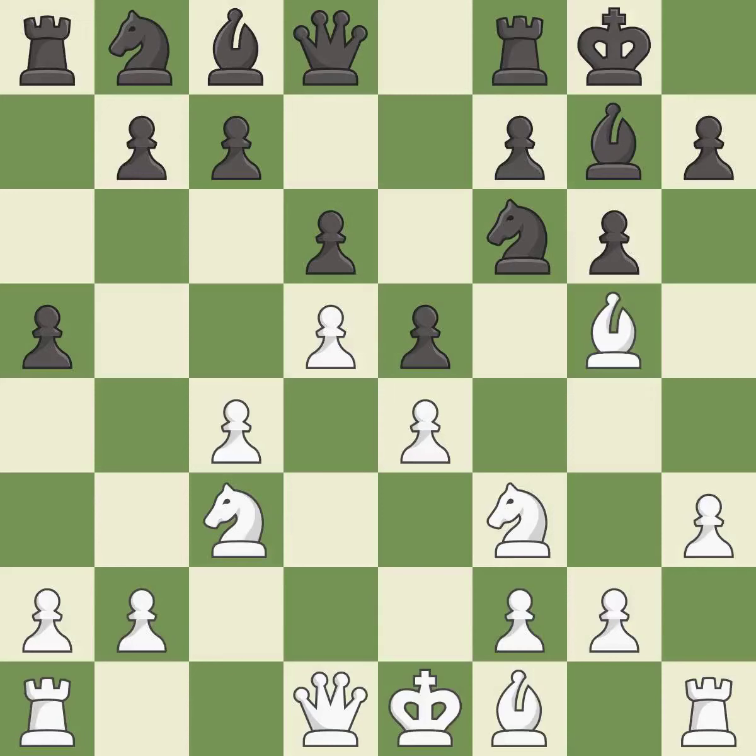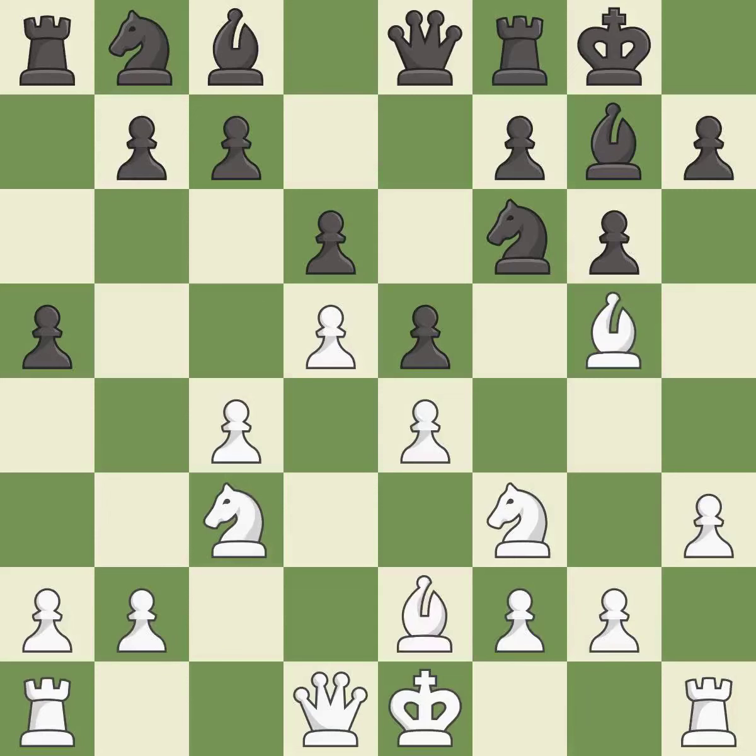This adds pressure by pinning a knight — it is the last book move. There were worse moves, but also something much better; it is an inaccuracy, this is not the best. This is the strongest option; it is best.